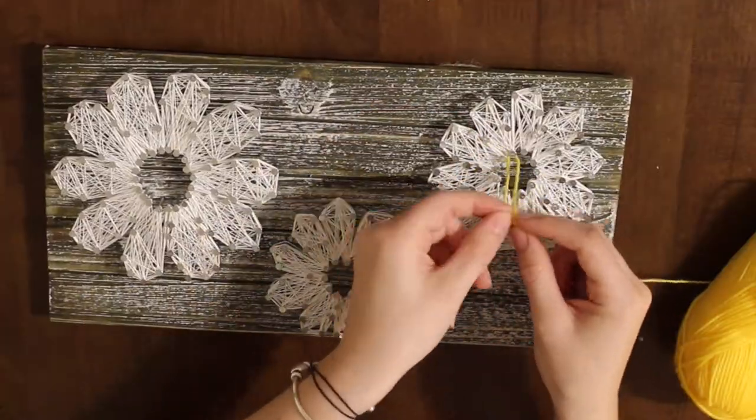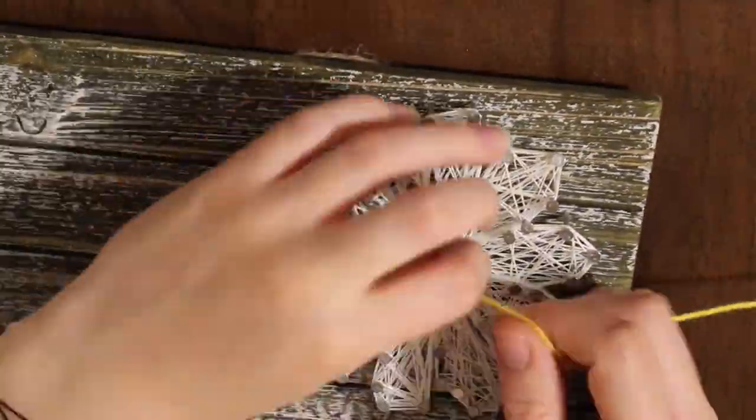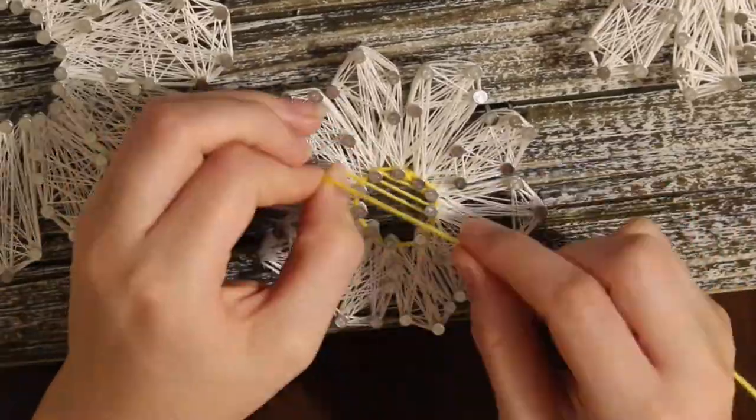All that's left is to wrap your other string around the middles of your flowers. It doesn't have to be in any particular pattern, and then you're all done.